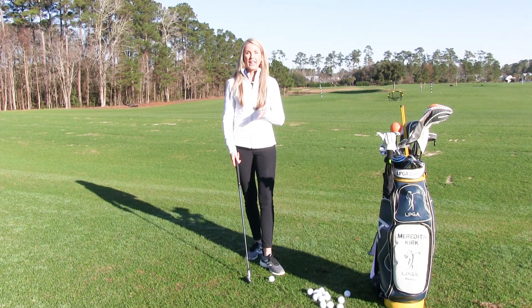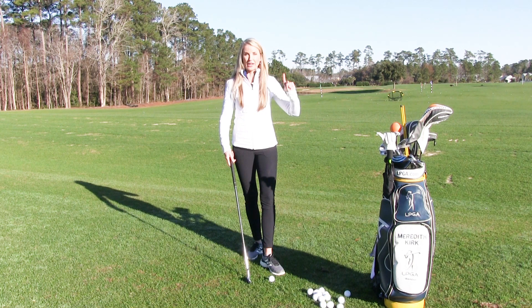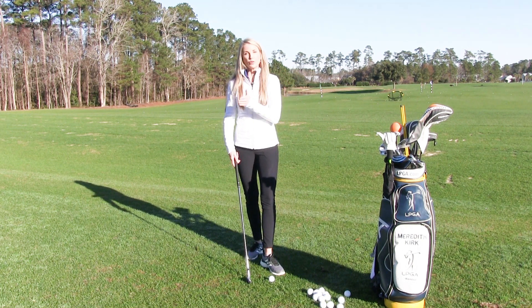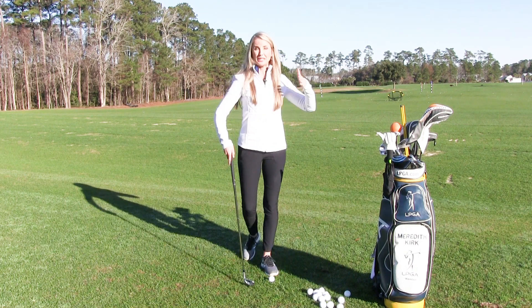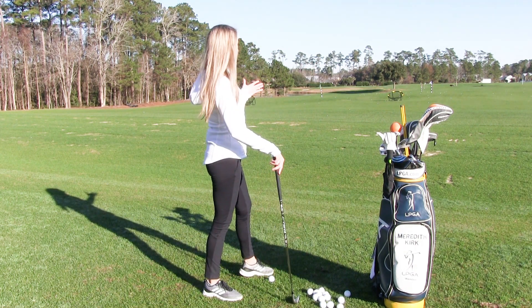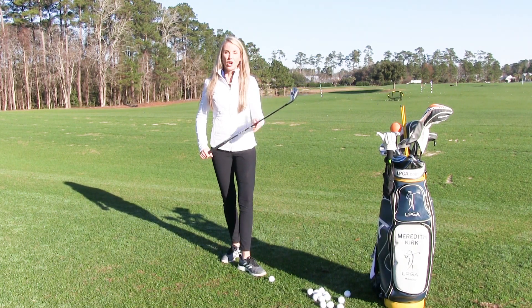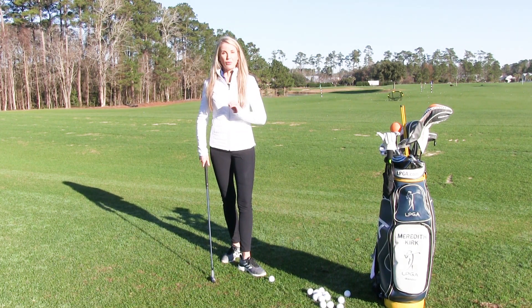For this golf tip, I want you to get ten balls and really take the time with those ten balls prior to teeing off. Work through a pre-shot routine — step behind the ball and find your intended target, and make sure you select the right club.